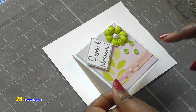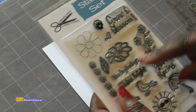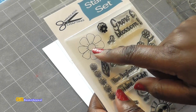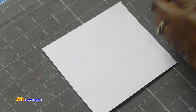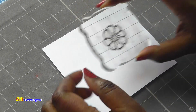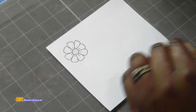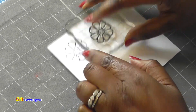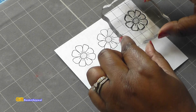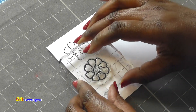We're going to go ahead and stamp out a flower image. I'm using the flower from my stamp set Spring Blossom, so we're going to stamp out this image right here. I'm using VersaFine ink, and I usually like to stamp out more than one. I'm going to show you how I color it in and cut it out, but I'm just going to show you how I do one.